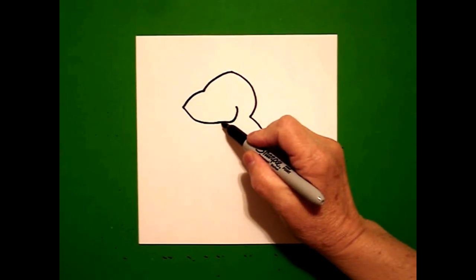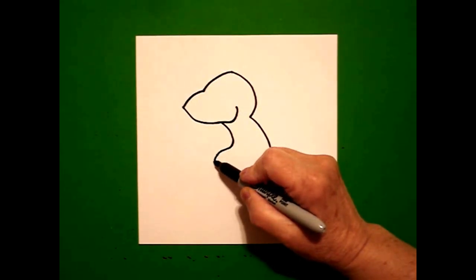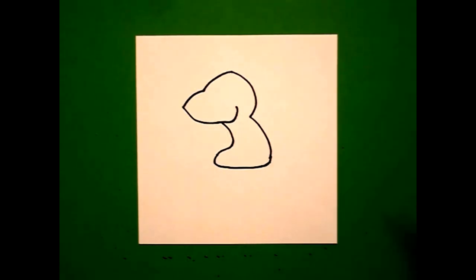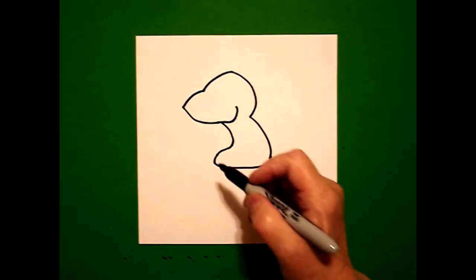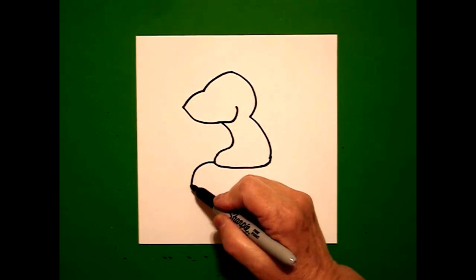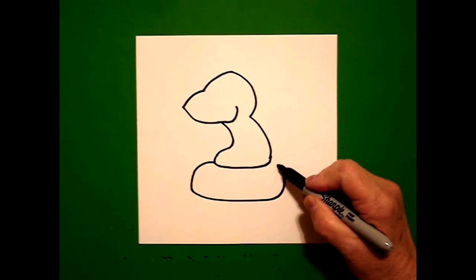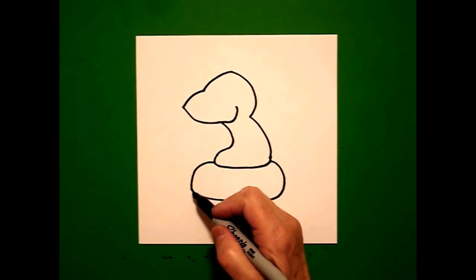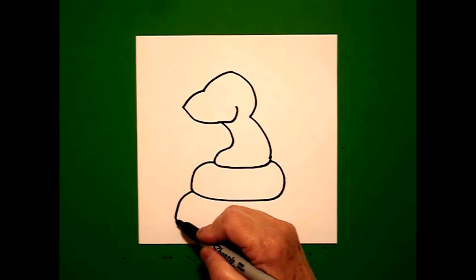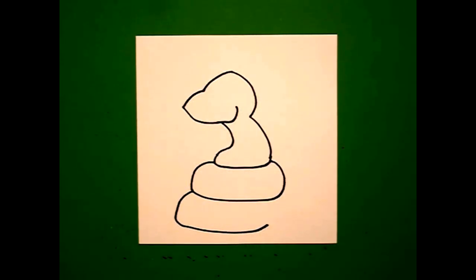Then right about here I'm just going to draw a curved line out, down, curved line again, slightly curved line going towards the right, and connect. I come over here on the left hand side and I'm going to draw a curved line out, down, slightly curved line over, up, connect. I come down on the left hand side again and I'm going to draw a curved line down, slightly curved line over, and then I'm going to stop right there and leave that as a floating line.